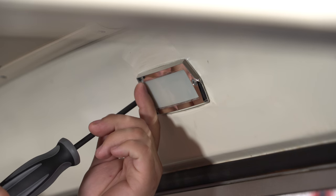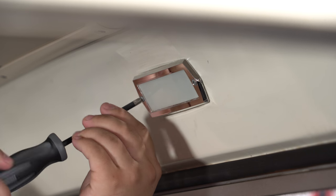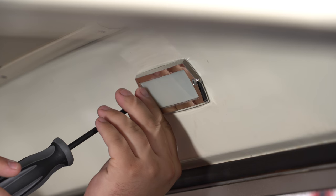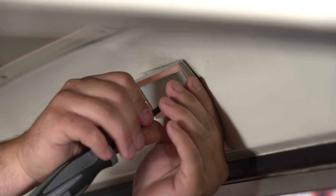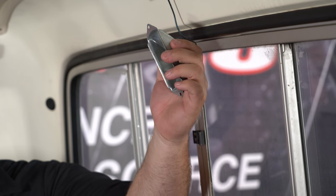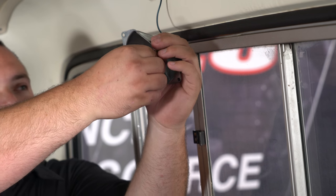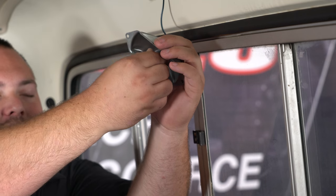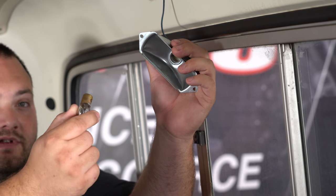Make sure you have both doors closed so your dome light is not on, and remove the two Phillips screws. Here is our factory incandescent bulb. These can be a little tight to remove. All you have to do is push it in and then twist it to the left and it should come out. Do not use pliers on these because you'll most likely break it.